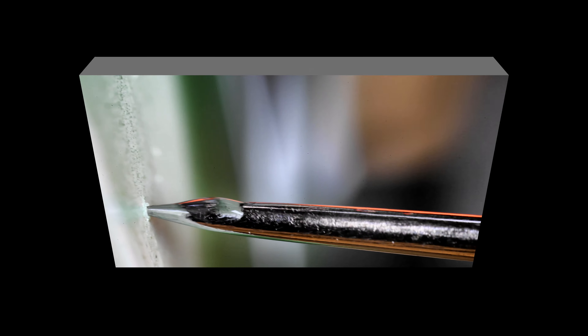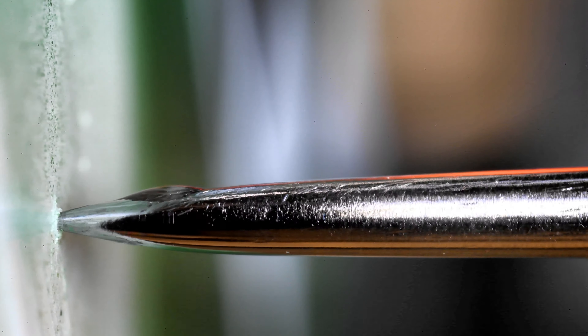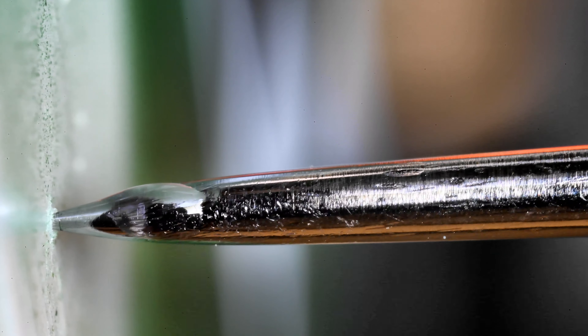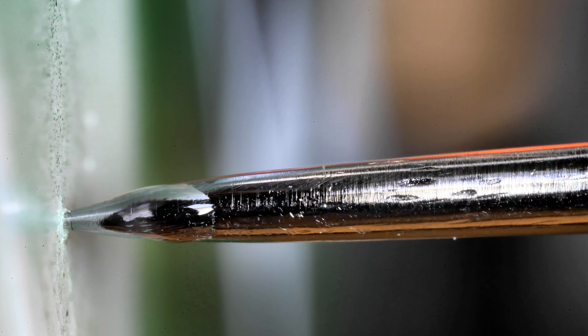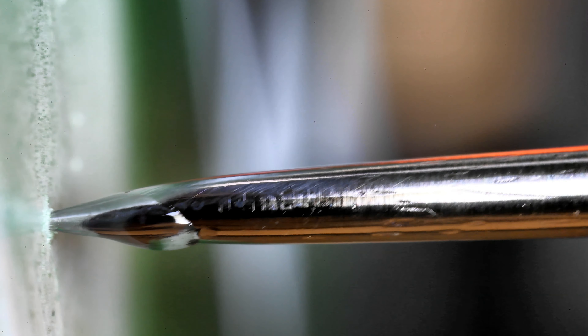Now here I go thinking out loud again, but I'm wondering if possibly this system of using a needle to apply CA glue would actually work in a vacuum. Or would the CA glue just sort of boil away like water in the vacuum? I do have a vacuum chamber in the basement — those of you who watch my pen turning series know I used that quite a bit and it was quite effective. But I'm not going to bother.